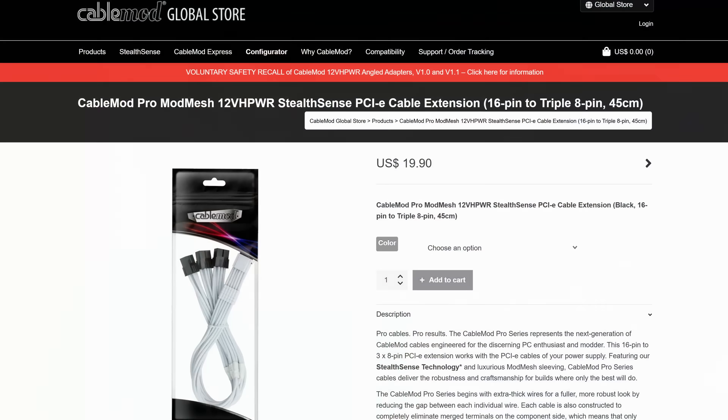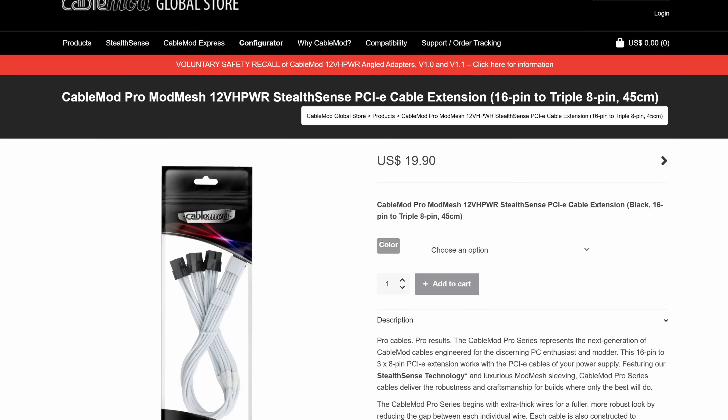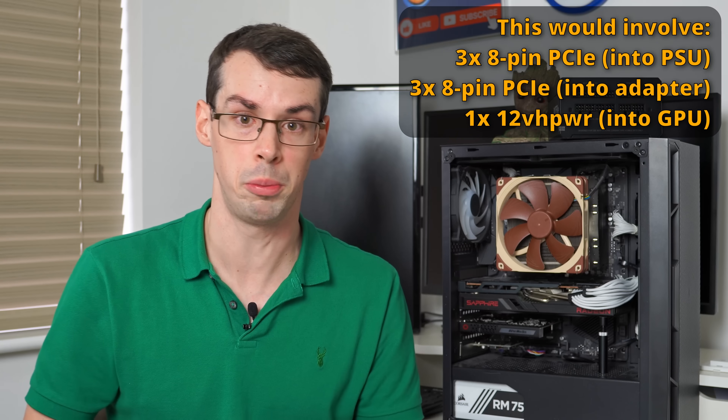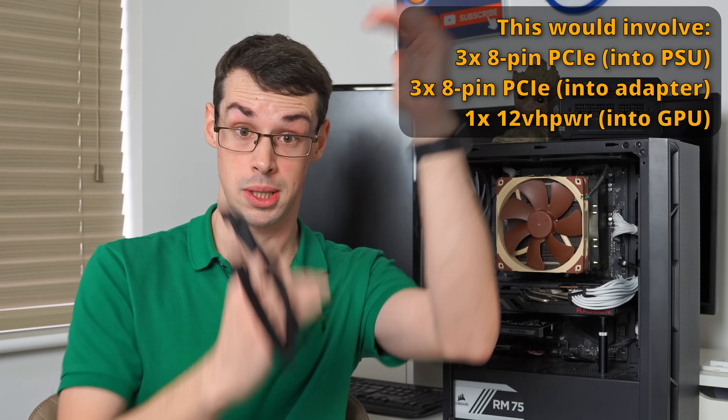The same is true of going to CableMod and getting one of their adapters and plugging an 8-pin cable into my power supply unit. I personally wouldn't want to do that — no disrespect to CableMod — I'm just introducing too many points of failure in that particular power chain.